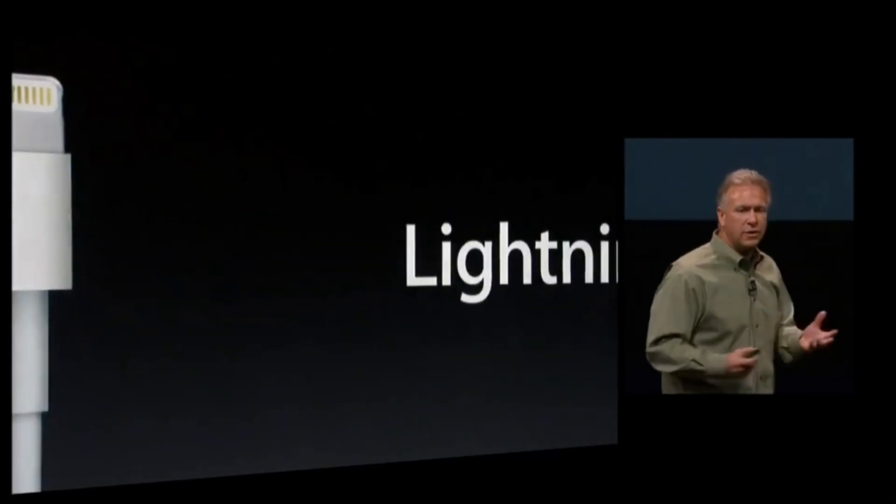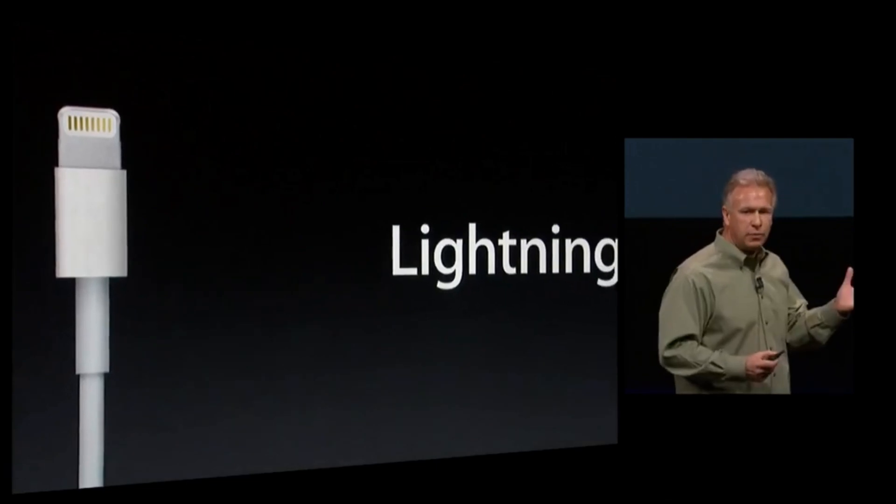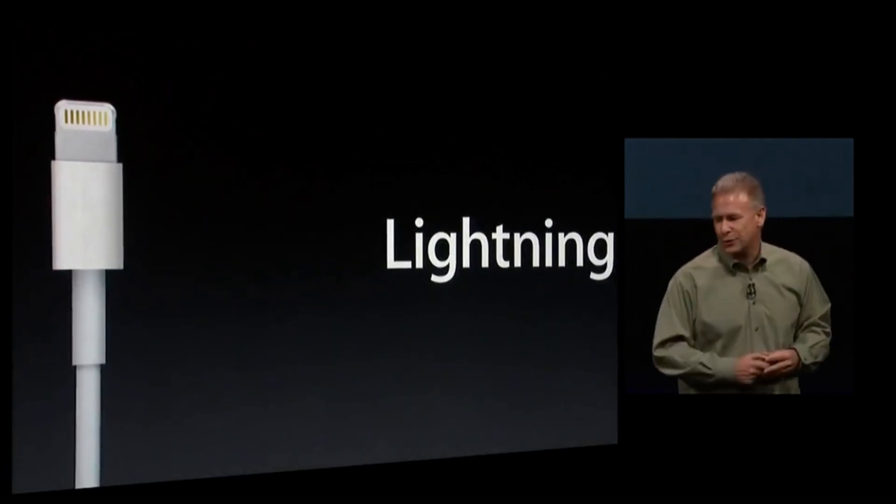Back to September 12, 2012, at the Yerba Buena Center for the Arts in San Francisco, Apple released the brand new Lightning connector.